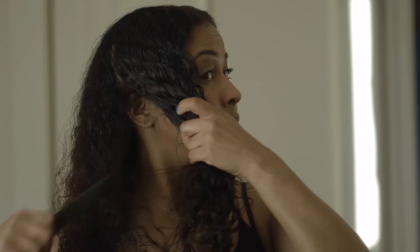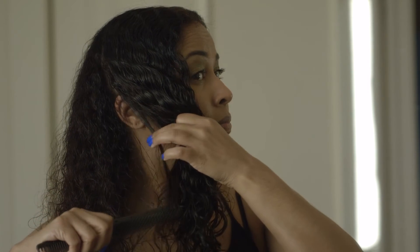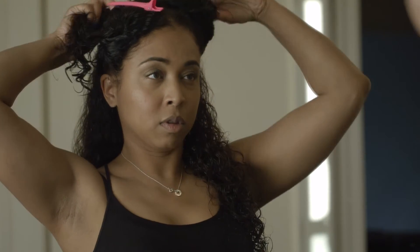Now I'm going to section my hair off into four parts — down the middle and then across the sides from ear to ear. Then I twist each section and clip it up with the hair clips I showed earlier, making sure it's all nice and twisted.